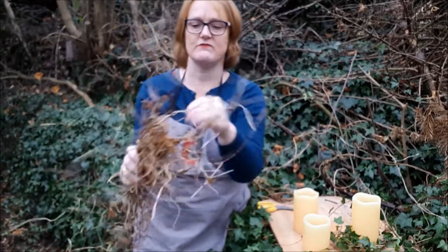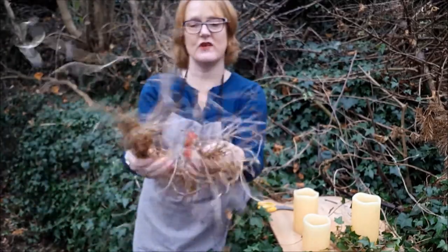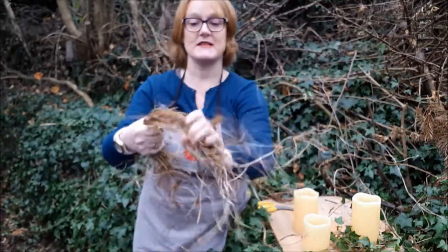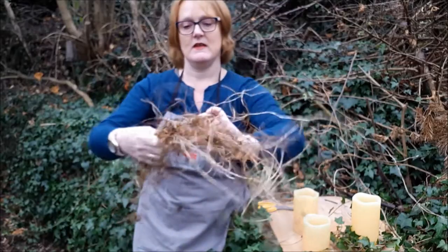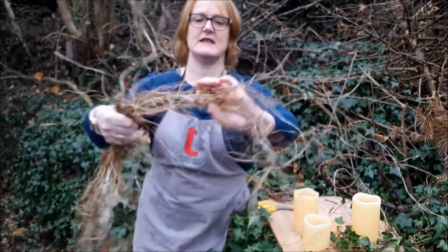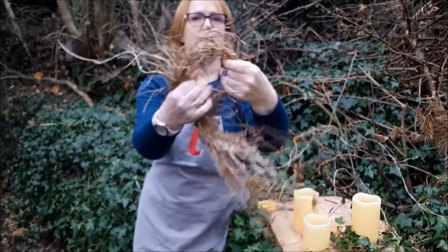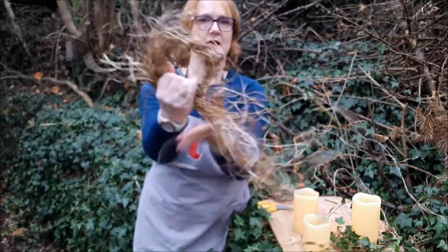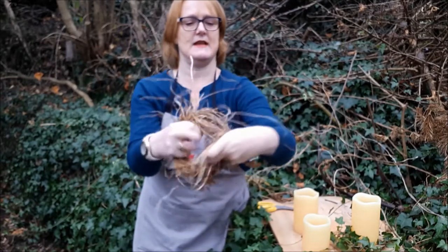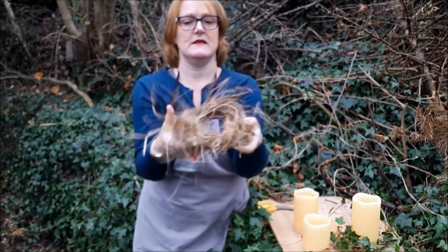We seem to have bindweed absolutely everywhere in our garden, which is a real pain. I've just pulled some out of a bush and it's dried off — I thought it would be great to make something decorative out of it. I've pulled it into two bundles, attaching them end to end using the same technique as the ivy, making a loop with some tails, then wrapping the tails in and out to hold everything in place.